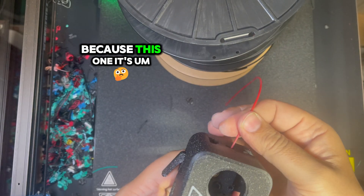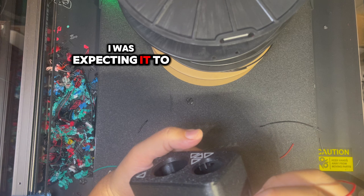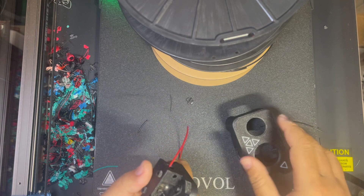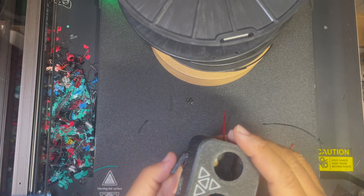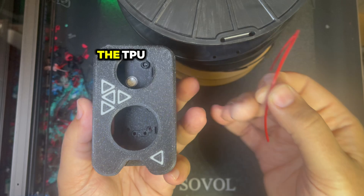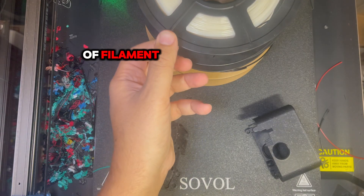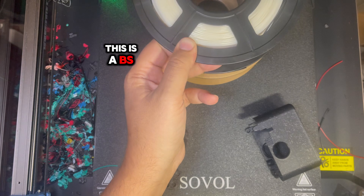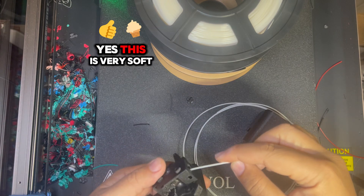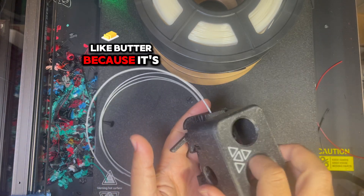It's not jumping because this one is TPU — I was expecting that. Okay, so it's cutting the TPU also. Let me test another spool of filament — this is ABS, I already have a piece of it here.